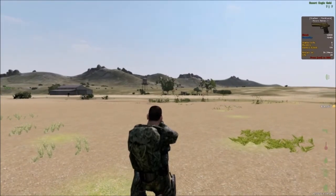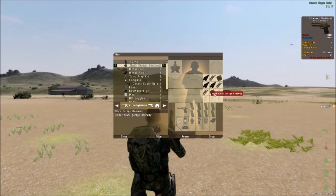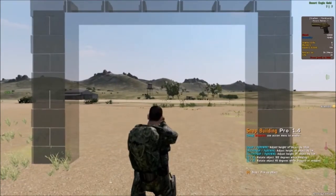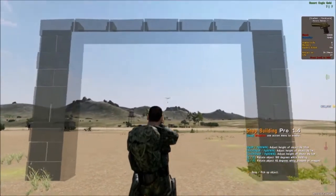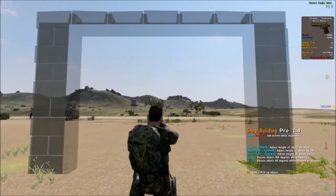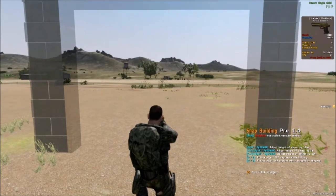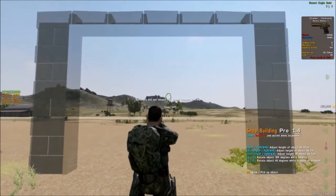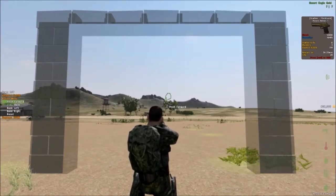I want to start with the most common one that people use. Basically what vector building means is that when you're building in DayZ you have limited options on how to place things. With snap building you're able to snap walls and snap items to each other in certain areas, but you couple that with the ability to tilt a wall, a door, or anything you can build.